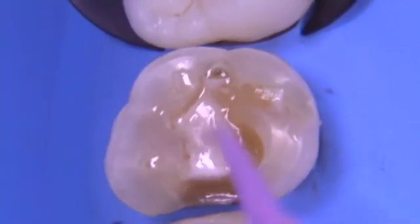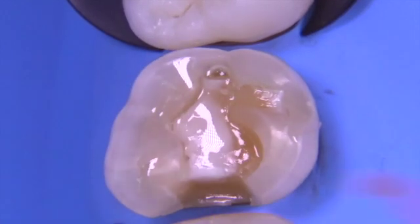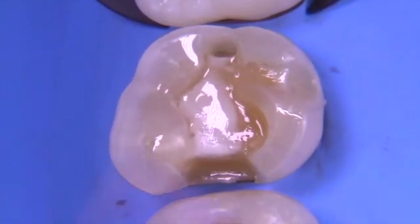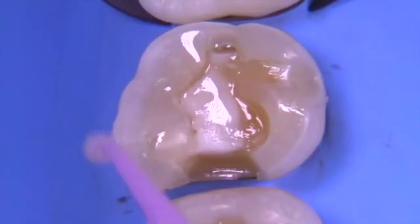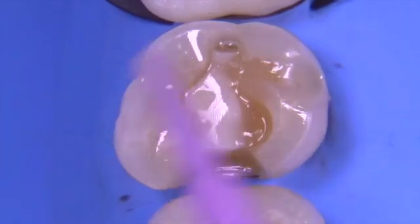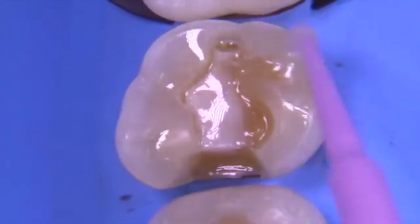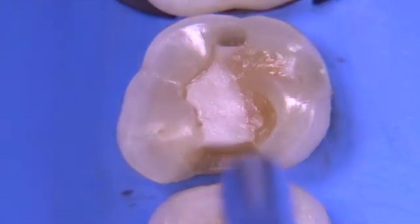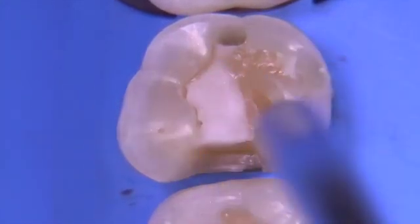After the rubber dam is placed and everything is cleaned up, we don't want to use air abrasion at all during this procedure because we want to keep the enamel margins completely unaltered. We're going to use several coats of Gluma — you can either blow it dry or rinse it off depending on your philosophy, but I think it's really helpful to place this before you cement.